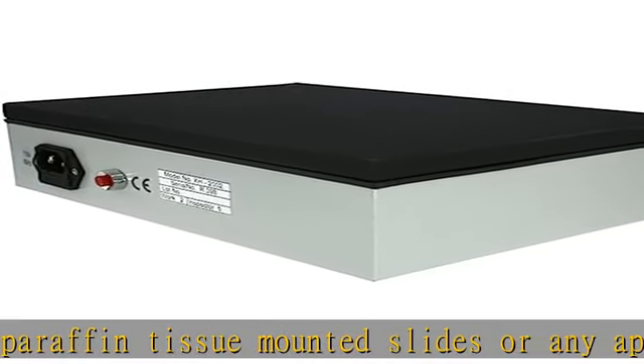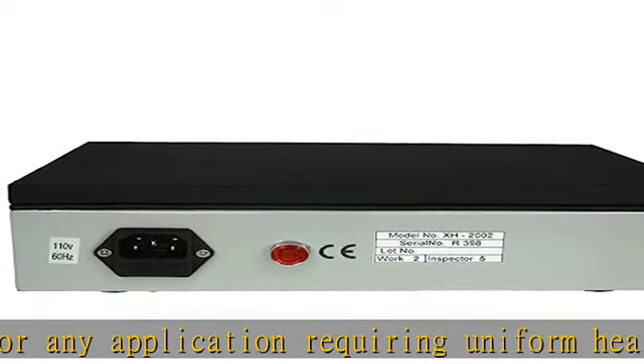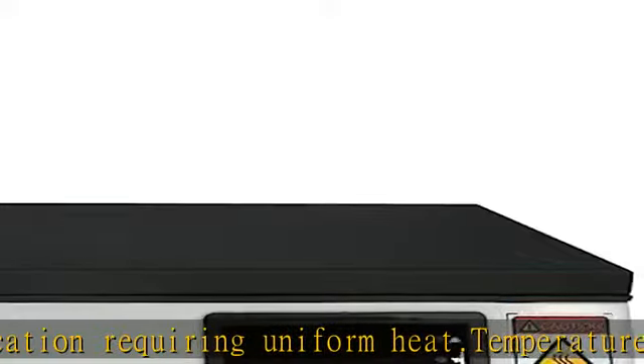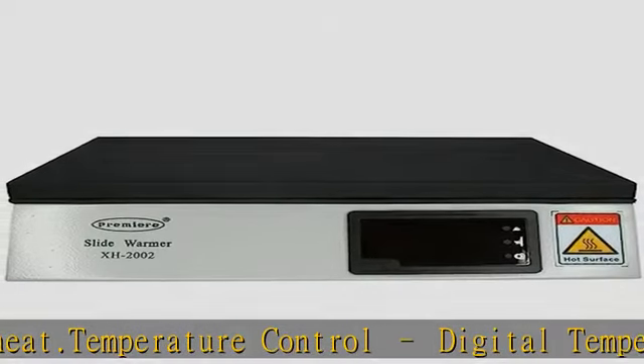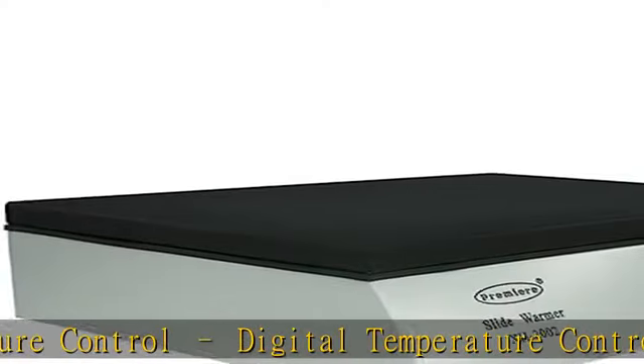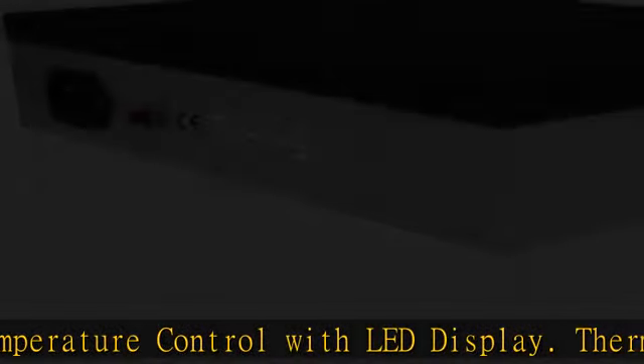Thermal heated 10x7 inch anodized aluminum surface for even heat transfer and uniform slide drying. LED digital temperature display — modern interface clearly shows current temperature. A set feature allows you to switch between seeing the set temperature and the actual temperature.